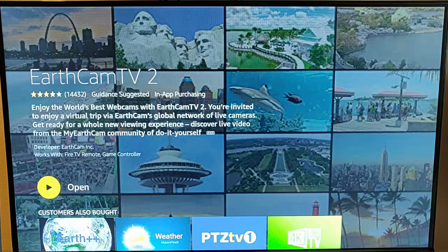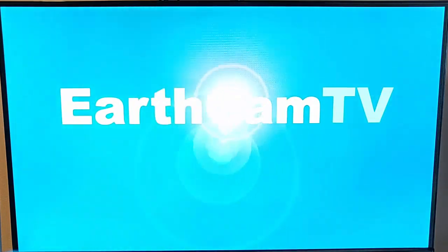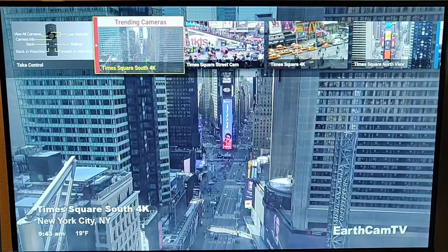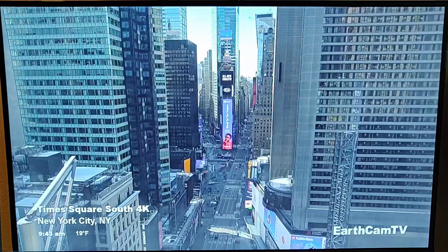Mine is now installed. I just press the middle button on the remote control and EarthCam TV2 starts to load. It's now loaded and it's showing Times Square South live in 4K.